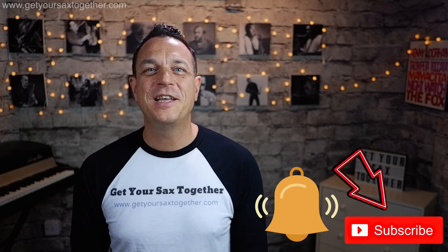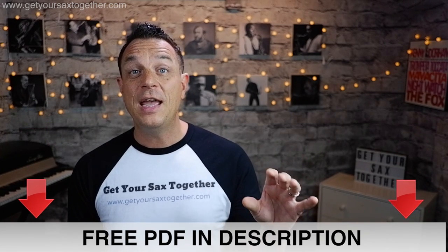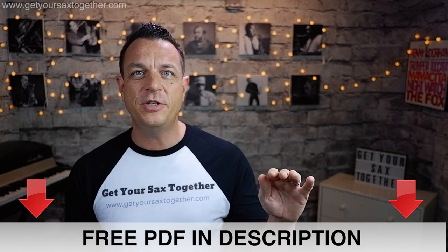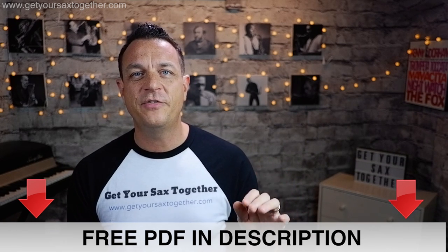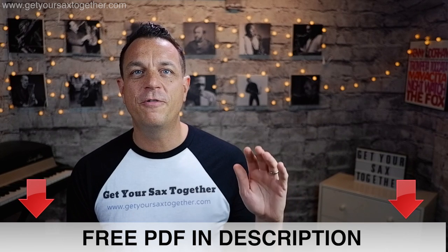If you're enjoying Get Your Sax Together, please subscribe to the channel, click the bell to be notified when I upload videos, and give it a thumbs up if you like the content. Down below you'll find a link to get a free PDF which has this tone exercise written out in full in all the keys you need — you can use it for alto or tenor. Get down there, click the link, get the free PDF, print it off and follow along as we go through today's lesson.